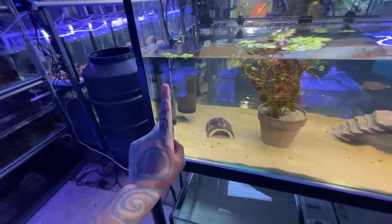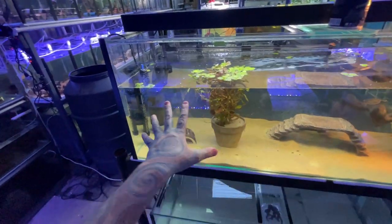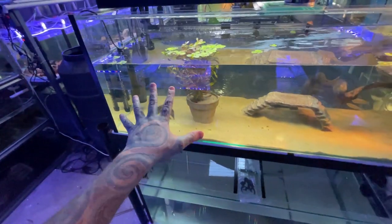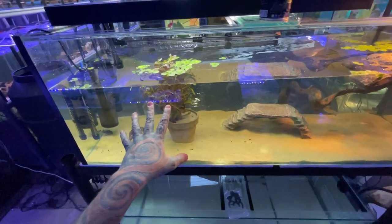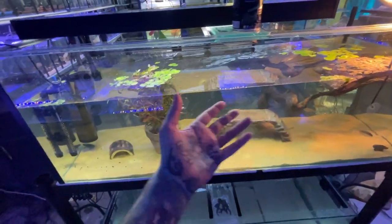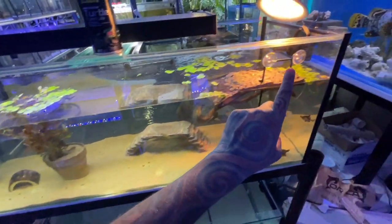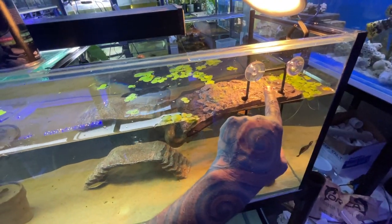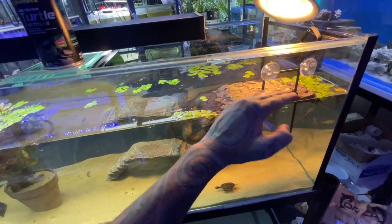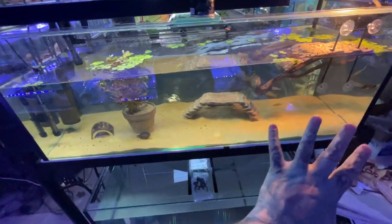Most Australian turtles want a basking area temperature in the high 30s. They will come out of the water, bask, heat themselves up, then go back in. You also want the water heated with an aquarium heater. The water temperature should be about 25 to 26 degrees for Australian turtles. The basking temperature should be in the high 30s — no higher than 40 — and they'll heat themselves up to their optimum of about 32 to 34 degrees.